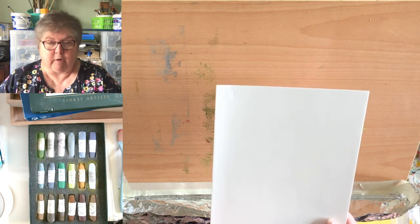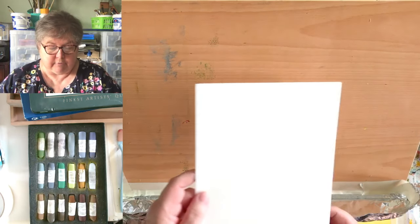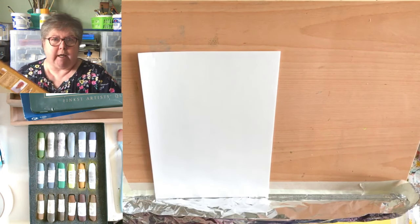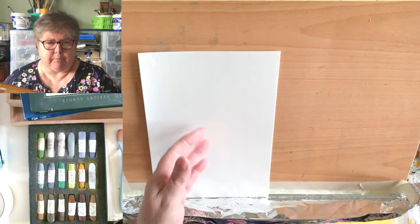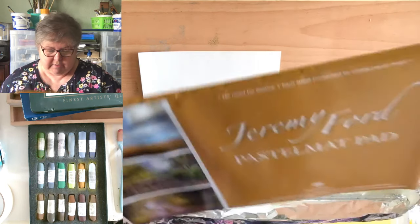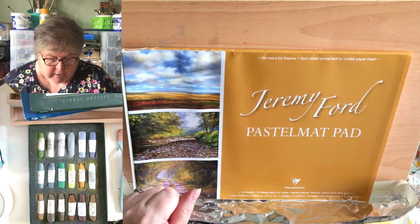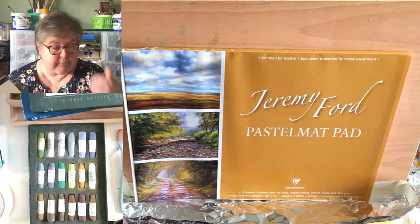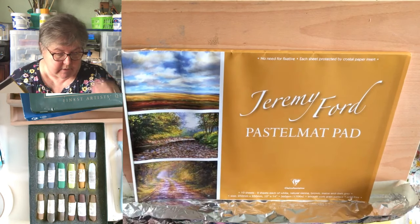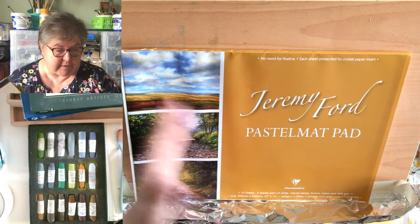Just how smooth your paper is matters a lot. The smoother it is, the less pastel you can actually get on it, and if you're going to put layer upon layer you need something with more 'tooth' so the pastel can settle in the grooves and you can add another layer on top. This very smooth paper won't take much layering — you'll soon get muddy colors once you've filled up the tooth. That one is the Jeremy Ford Pastel Mat — none of these are cheap.